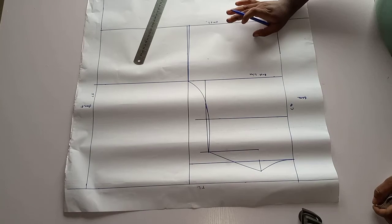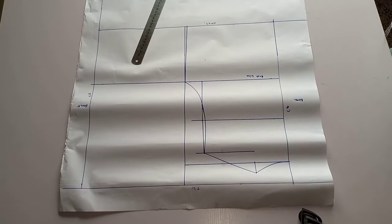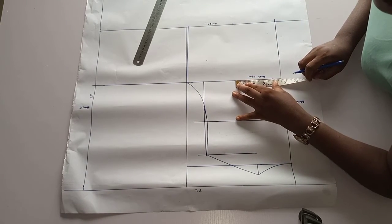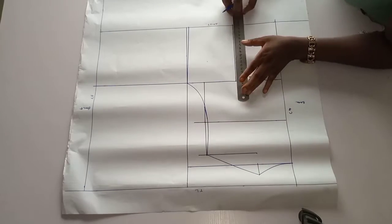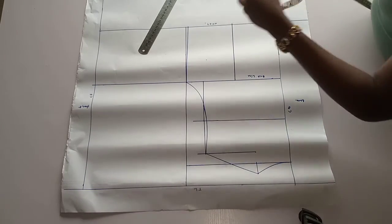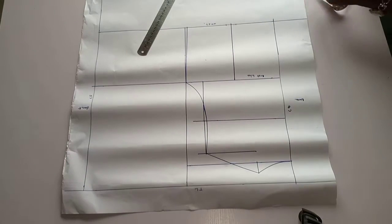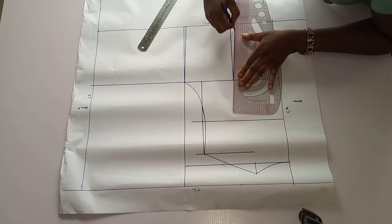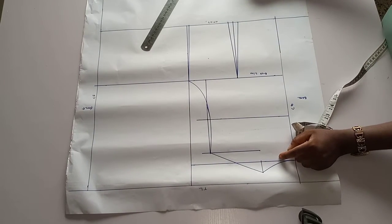Now to find where to put your darts: my nipple-to-nipple point is 7, and 7 divided by 2 gives me three and a half. You add one inch to that, which should give you four and a half. Mark four and a half, then we remove one inch on both sides — those are our darts — and connect them to the bust points. We are through with our back pattern, so let's move to the front pattern.